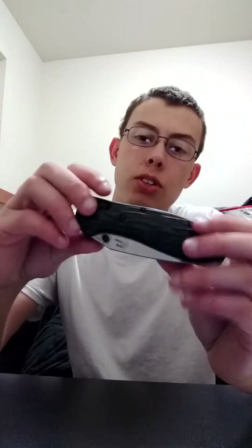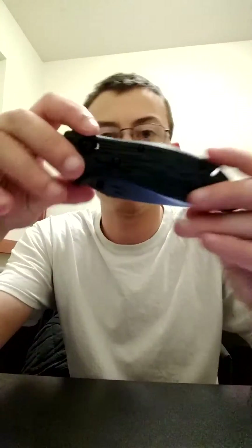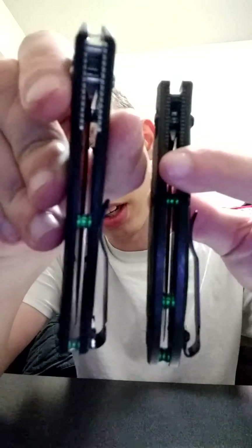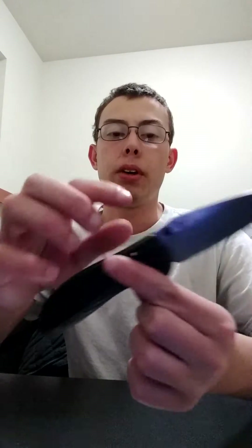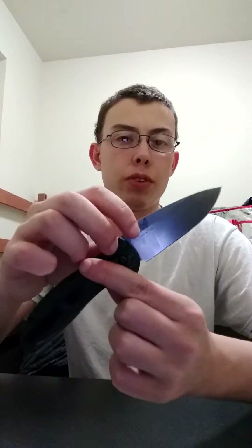It has aftermarket scales. It's not going to show up well on camera, but it's like a jade and black. It's really nice, and then it has the green backspacers that you find on the 940-2. I don't think they're quite the same color, but I could be wrong. I added a deep carry clip, and I changed the thumb stud from silver to black.